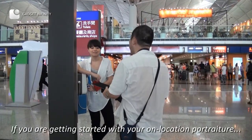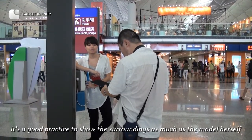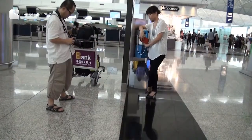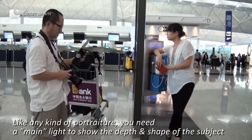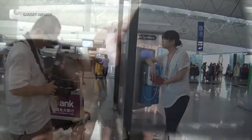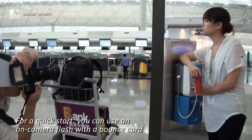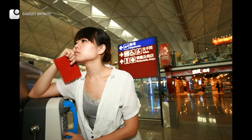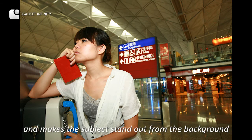If you are getting started with on-location portraiture, it's good practice to show the surroundings as much as the model herself. Like any kind of portraiture, you need a main light to show the depth and shape of the subject. For a quick start, you can use an on-camera flash with a bounce card. The flashlight provides proper color balance for the skin tone and makes the subject stand out from the background.